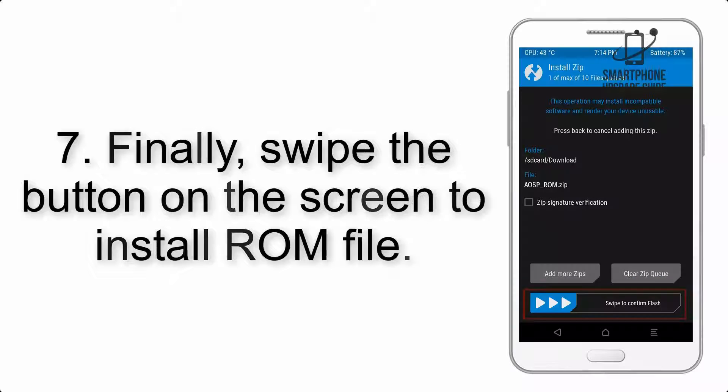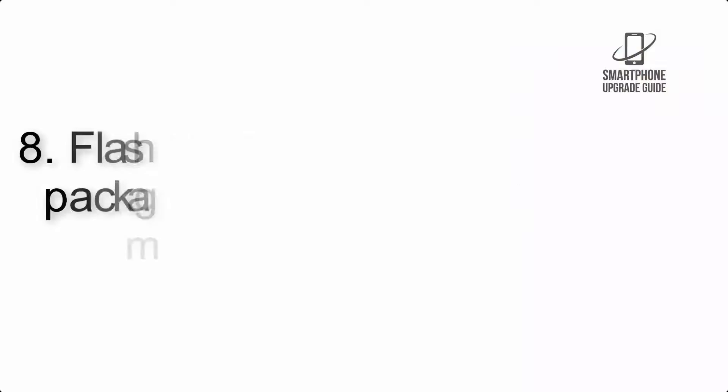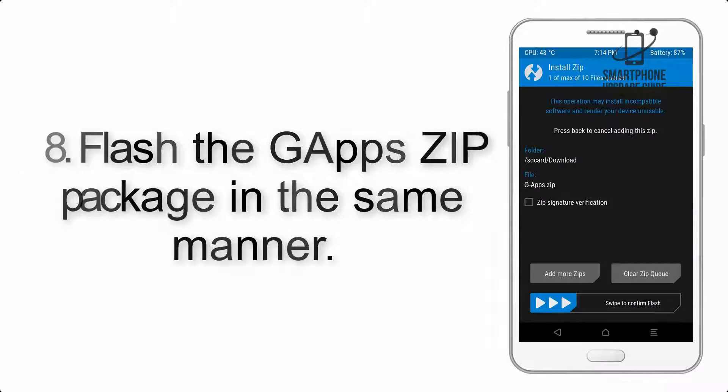Step 7: Finally, swipe the button on the screen to install the ROM file. Step 8: Flash the GApps zip package in the same manner.